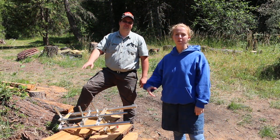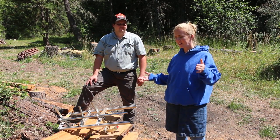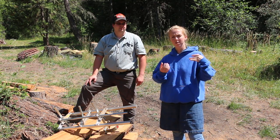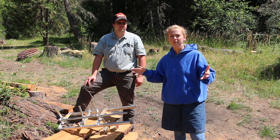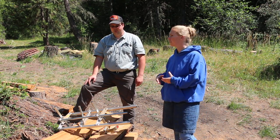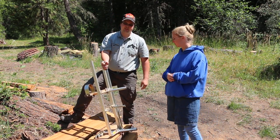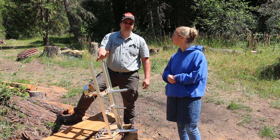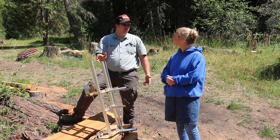Hey guys, I'm here again with Robert from Swamp Creek Cabin and today we're going to talk about an extremely cost-effective way to mill your own lumber. What we have here is from a company called Granberg — it's the Alaskan Chainsaw Mill, I think MK3 is the model. This is 36 inch and I think I paid about $200 for it.